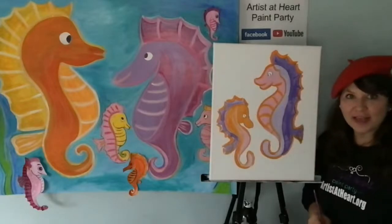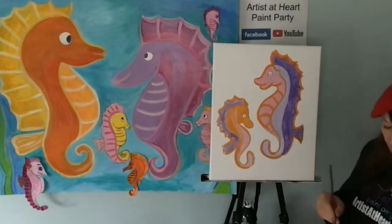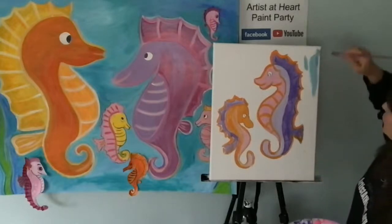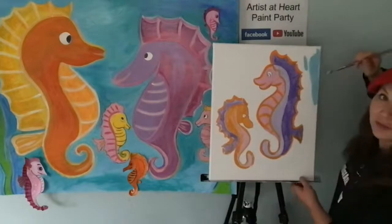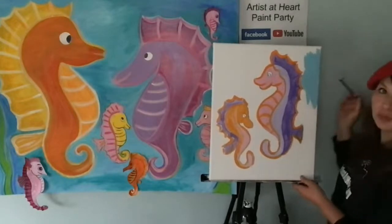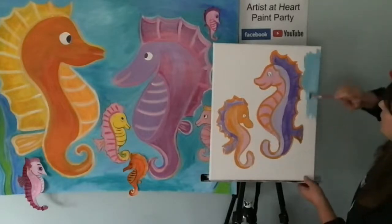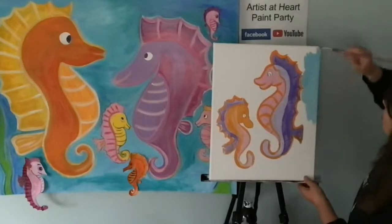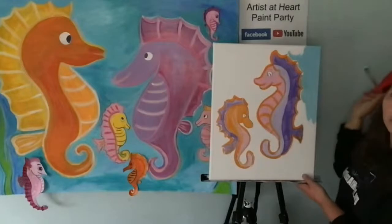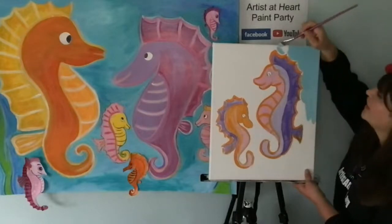I'm going to do the details like the eyes and some outlining later. Now I'm going to do my background blue. I got a little bit of orange in my blue, and there's some purple in there. I make mistakes all the time — I'm just going to look at it: I'll mix in that purple and orange and no one's going to know. I'm leaving a little gap of white in between because my orange is still wet — plus I like the white outline.